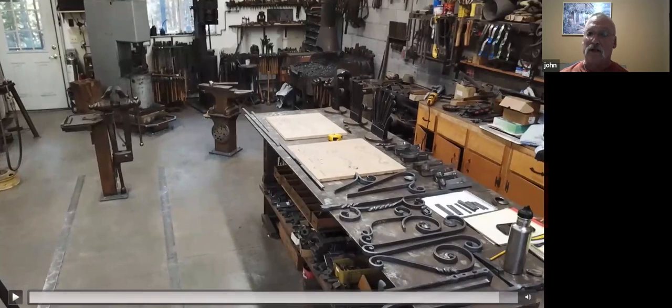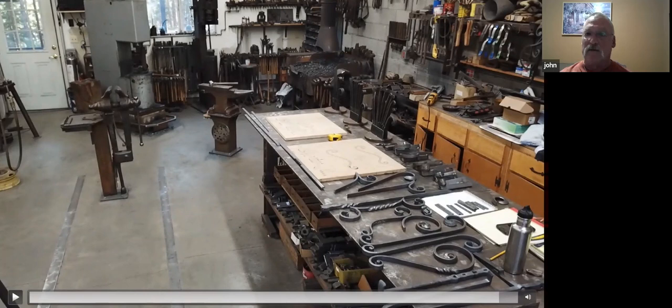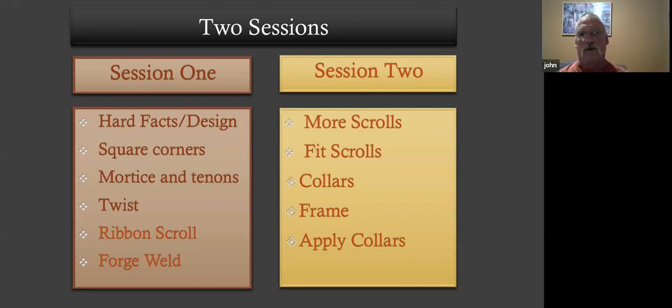During this video, I'm going to go through making one of each of the elements. We're going to do this in two sessions. Like Victoria mentioned, I'm going to talk about the design and constraints. Tonight we'll go over the square corners, mortise tenons, the twist, and at least the ribbon scroll, and then we'll see where we are.